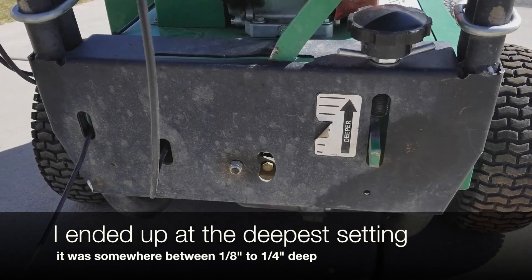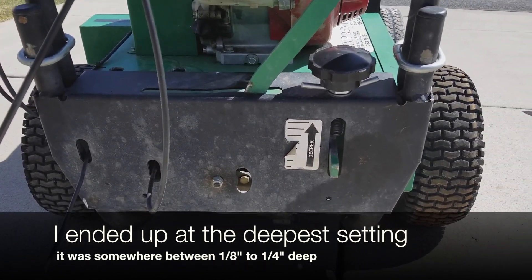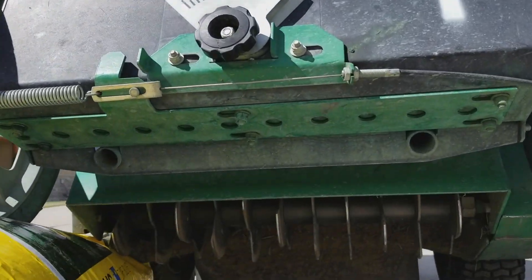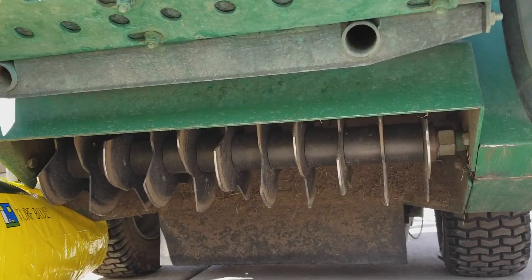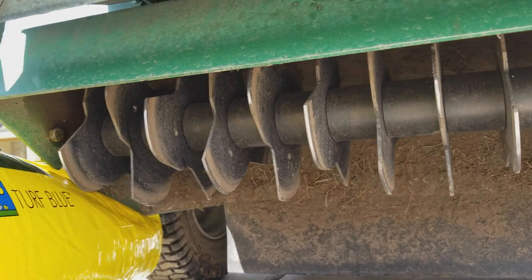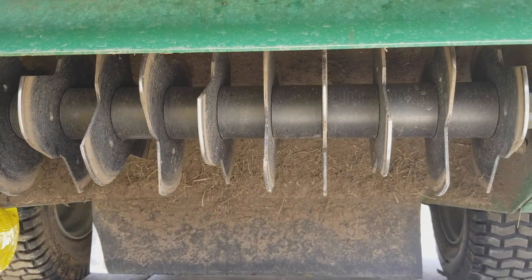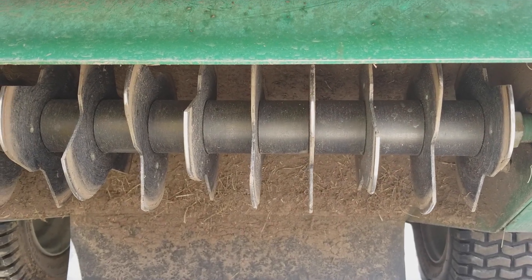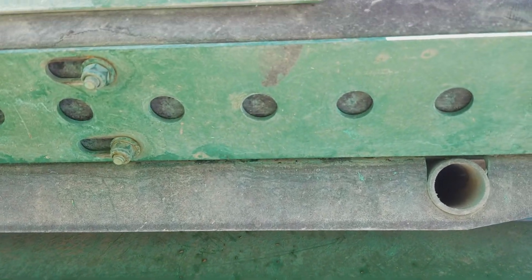I want to give you a quick idea of what this machine looks like underneath, so I propped it up for you. As you can see it looks very similar to a power rake — it's just got these little sheaths of metal that are going to dig into the ground almost like a tiller, and then it drops seeds out of the holes right here.